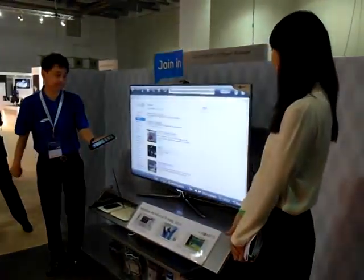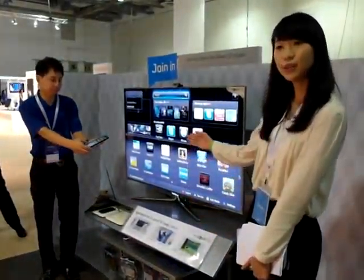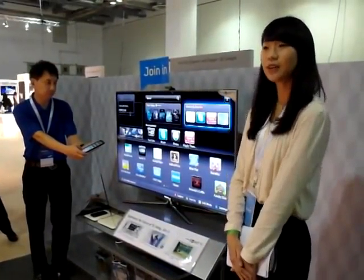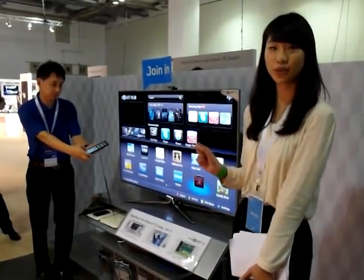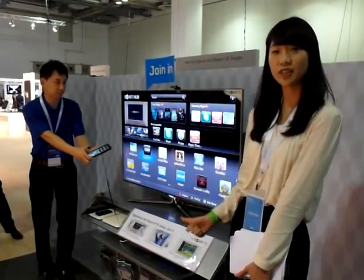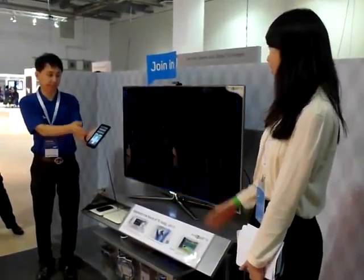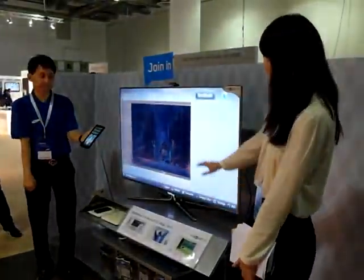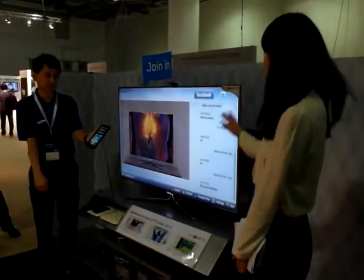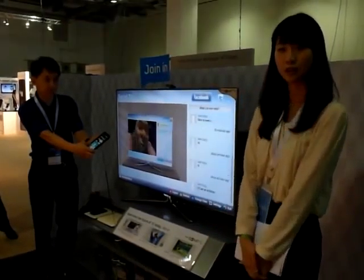It gives you the full experience, even better because it's on a larger screen. Now I'll show you another interesting function for the 2011 Smart TV. If you go to our Social TV, it's very interesting — you can stay connected with your friends while watching TV. So you can check your status updates on Facebook, Twitter, and also Google Talk.